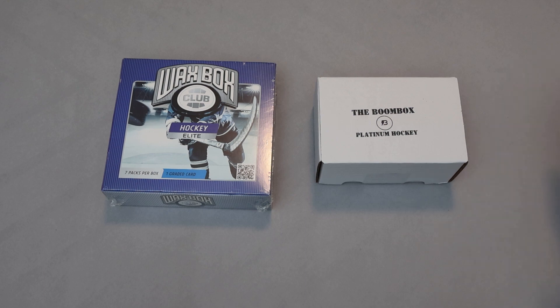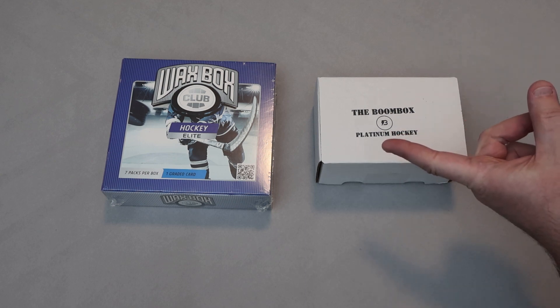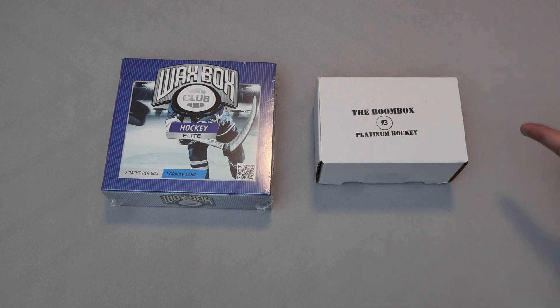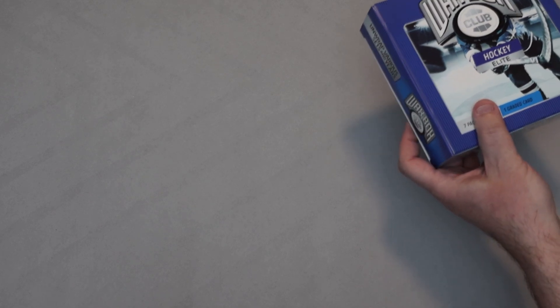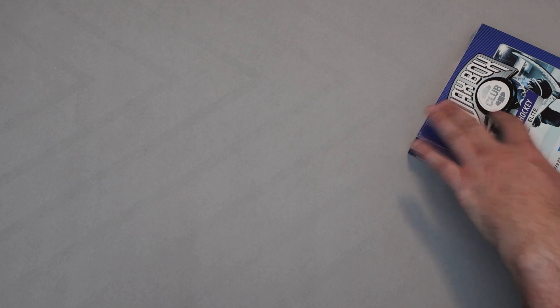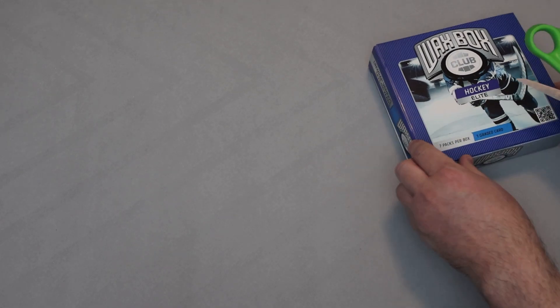If this is your first time watching one of our videos, welcome — hope you enjoy it. If you've been with us before, thanks for spending some time with us again. Last time we did a head-to-head comparison we started with Wax Box, and we'll start with Wax Box first again. We're going to get that guaranteed graded card and seven packs. Let's see what Wax Box has in store. Can it beat that Sauce Gardner rookie auto we got last time from Boombox? I think that was the winner of the last head-to-head.